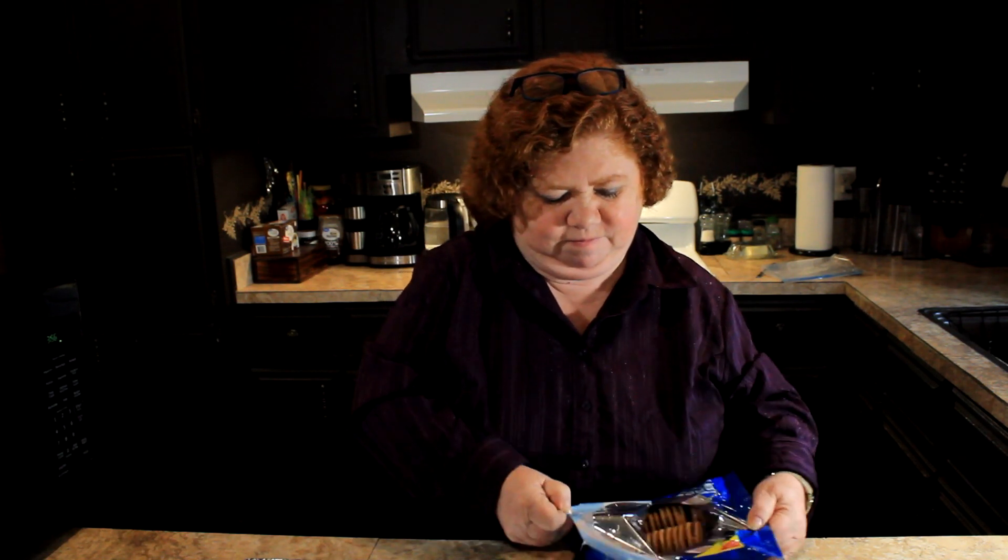Let's open it up. They're thick. One side's peanut butter, one side's chocolate. I'm gonna get a mixture of both of them. Really nice swirl of peanut butter. I think it's gonna make a great basis for our next recipe.